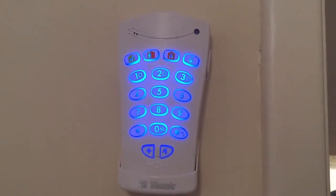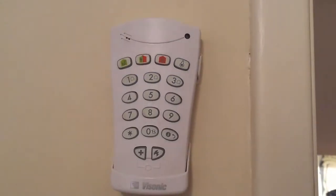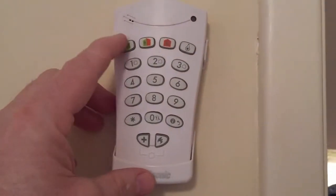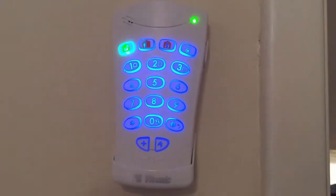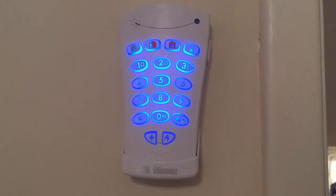That's now a night set or home set mode. Then when you come downstairs in the morning to turn it off, again you just press the green button and enter the code — Disarm, ready to arm — to turn it off.